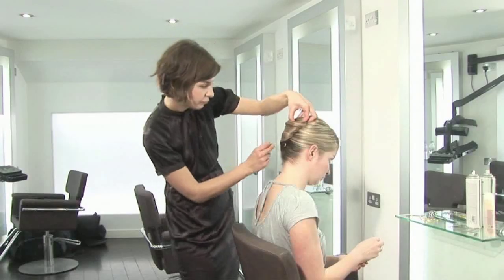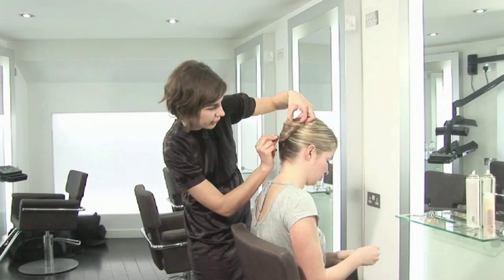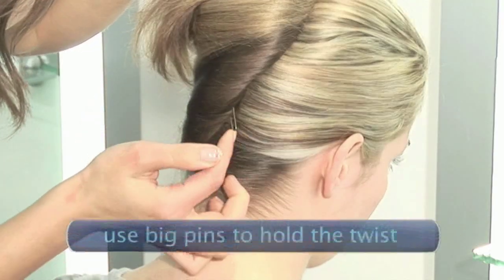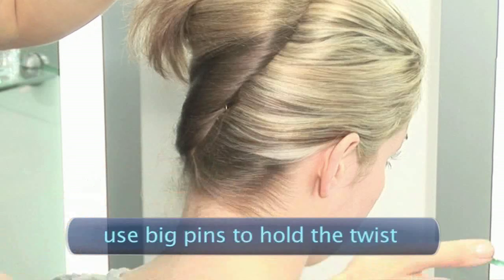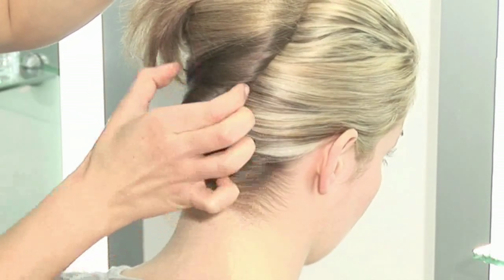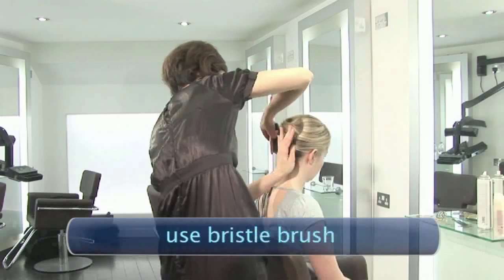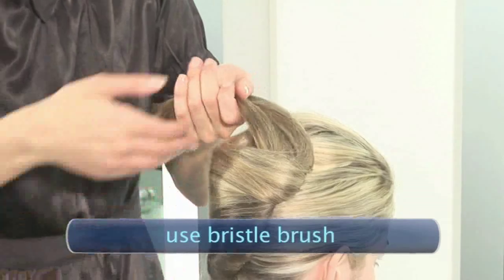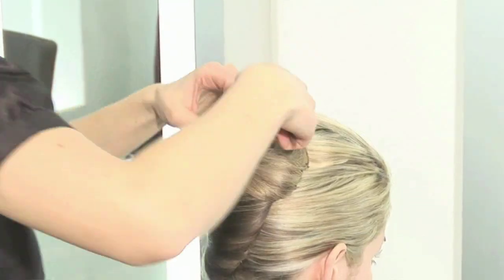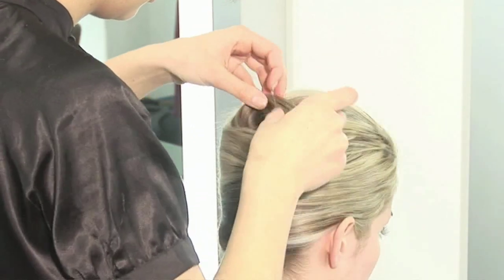With the big pins, I'm just literally sliding it in on the twist, and bringing it over to the hair, and bringing it in towards the middle, a little underneath the twist. Finishing this off with a bristle brush — just work very gently on the surface — and bringing this hair up.